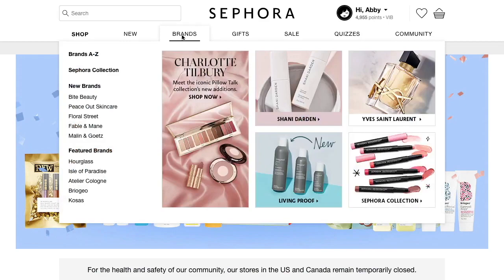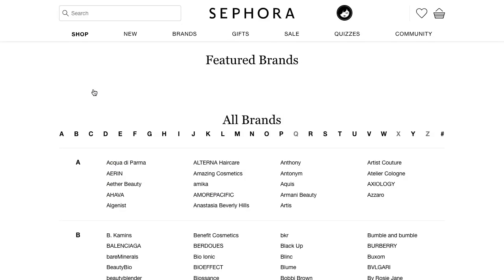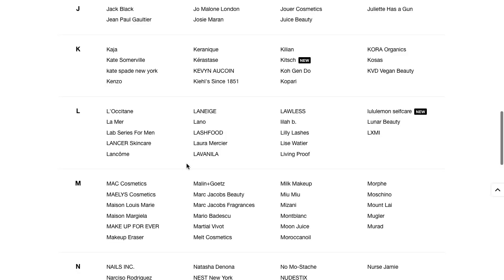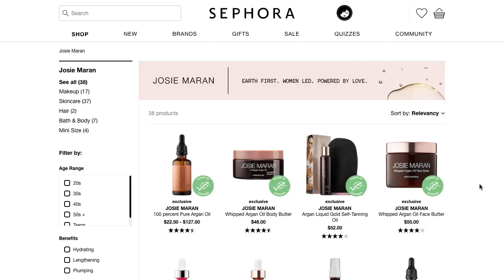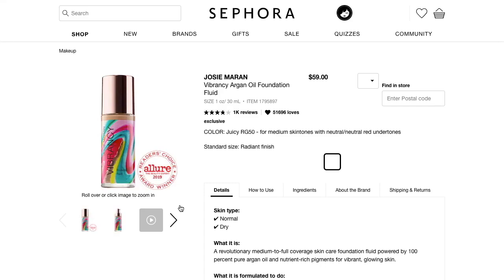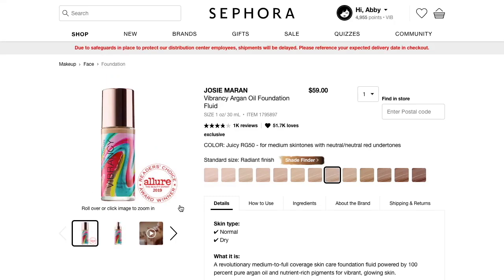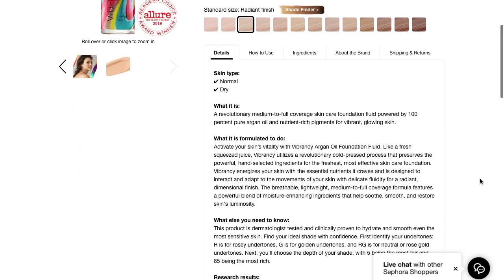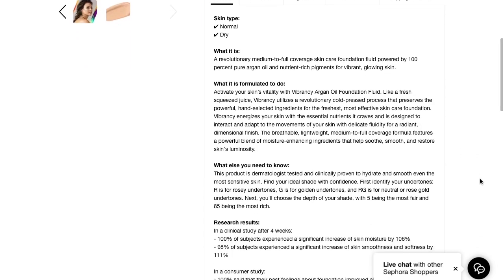So we're gonna take a quick look at it on the Sephora website. This is the Josie Maron Vibrancy Argan Oil Foundation Fluid. It comes in 12 shades and it retails for $59 Canadian — yikes. It says this is good for normal and dry skin types. It describes itself as a revolutionary medium to full coverage skincare foundation fluid powered by 100% pure argan oil and nutrient-rich pigments for vibrant and glowing skin.